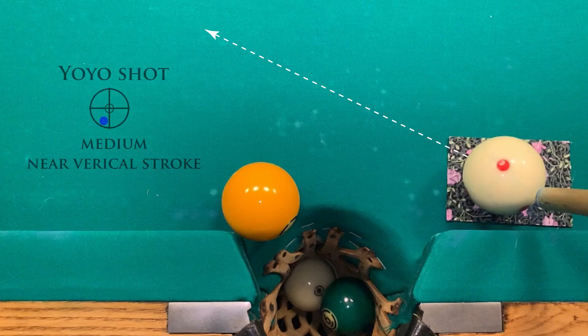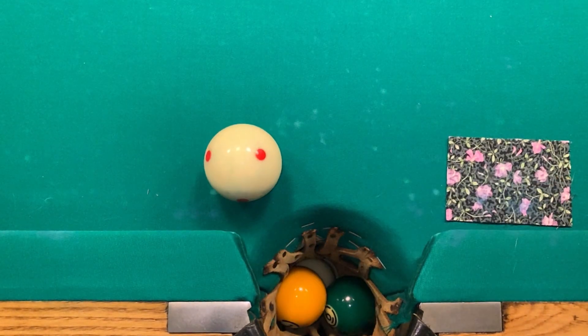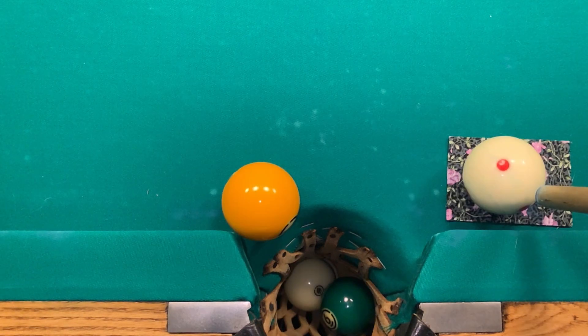This is the yo-yo shot — a practical use of the massé. Hold the cue nearly vertical and aim along this line. Strike with a sharp stroke and follow through all the way to the table. Only in slow motion can you see why this is called the yo-yo shot.